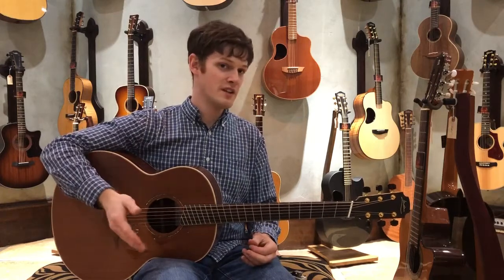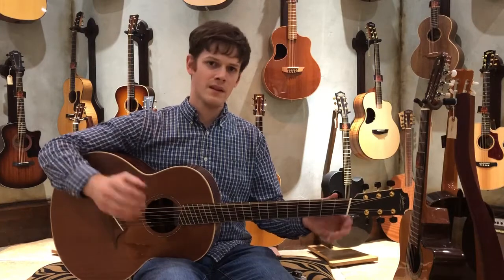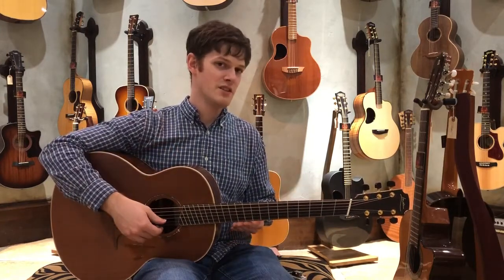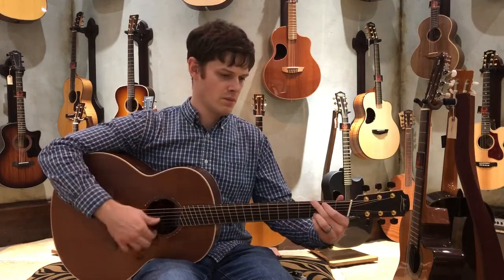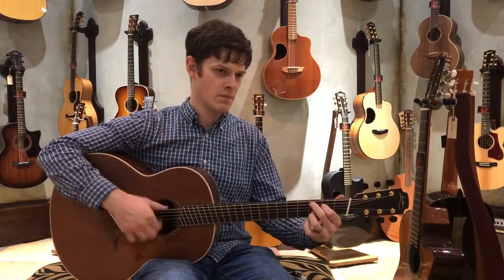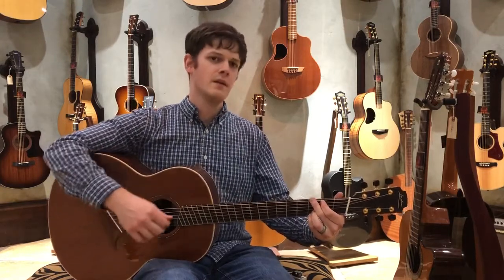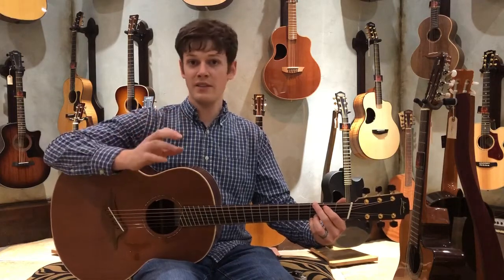The other benefit is string tension. On your lower strings, you get more tension on the bass side, but you get the same tension that you need on the treble side. So when you're playing chords, you're not having some strings be really hard to play and some strings be really easy to play.